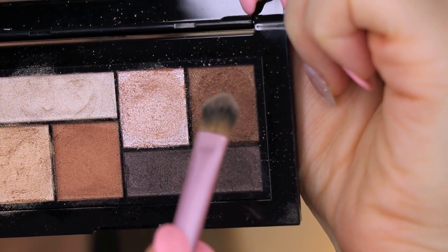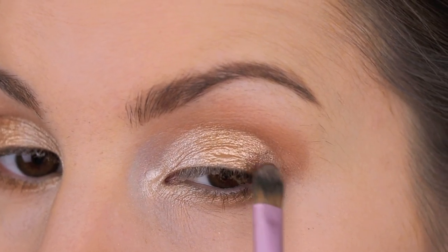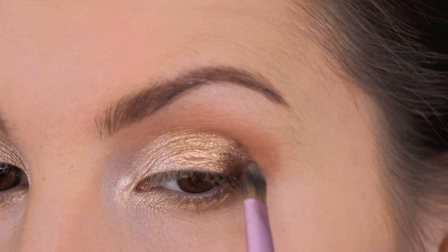I'm going in with this brown shade using my Sigma Concealer Brush, patting the shade right out here.